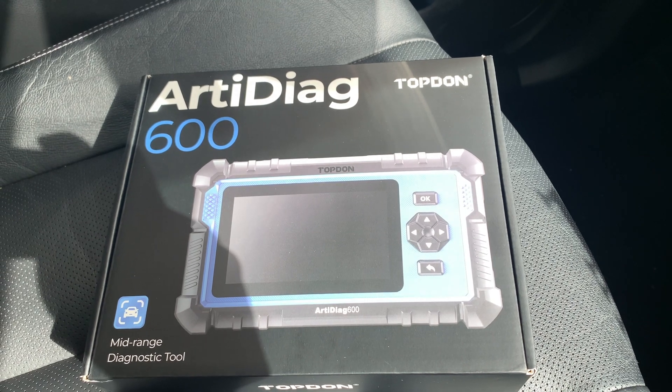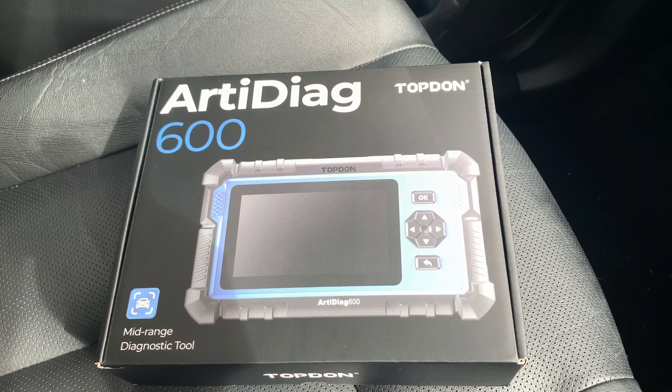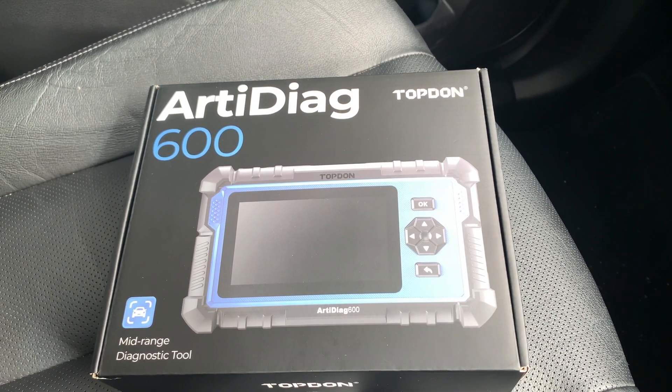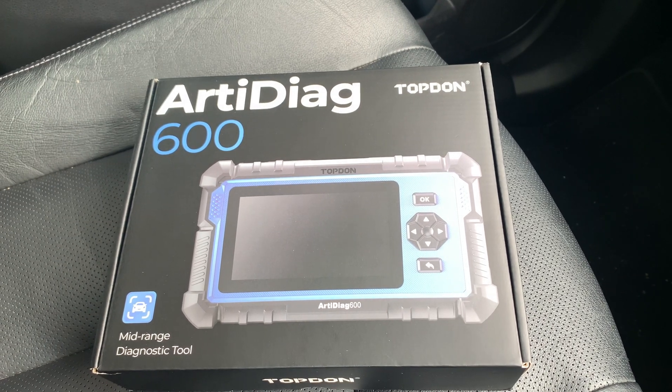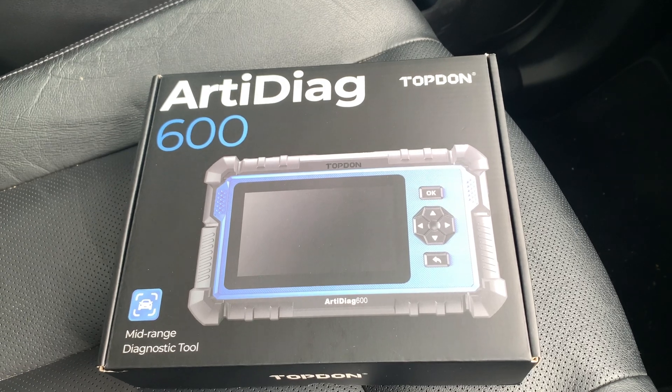I haven't opened this yet — it's literally just come in from Amazon. I thought I'd buy it to keep in the vehicle rather than having to grab it from the house, office, or workshop every time you need a diagnostics tool. When you need a quick plug in, this is the tool that you need.